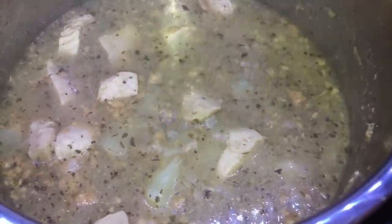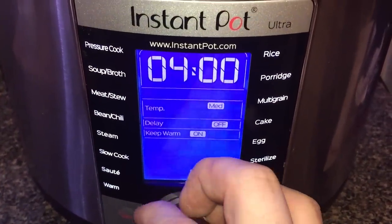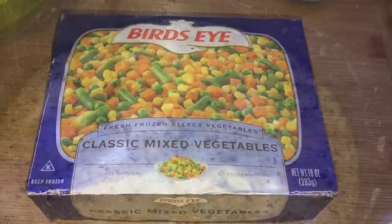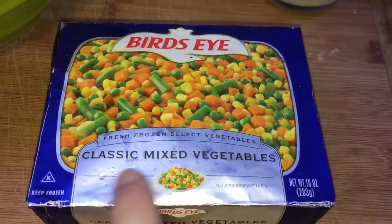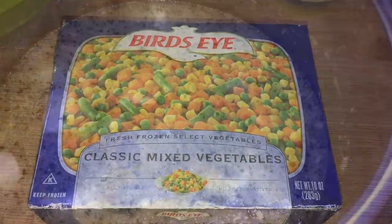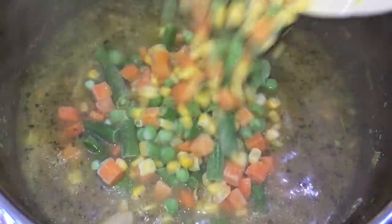Now I'm going to bring the pot to sauté — hit cancel, go down to sauté on high, and hit start. I'm going to bring this to a bubble. While waiting, I'm also going to add a 10-ounce package of classic mixed frozen vegetables — the frozen peas, carrots, corn, and string beans. Give those a stir as well.